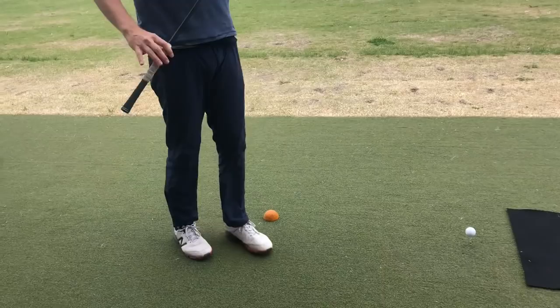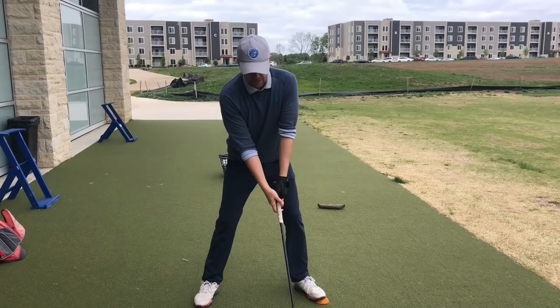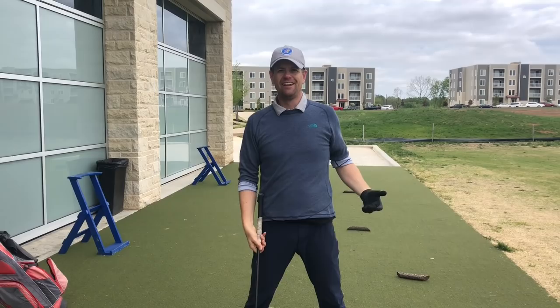What it is, is they've seen that all the top players are getting their maximum force into the ground at about neck high, maybe armpit high, like in here. When I was interpreting those Phil Mickelson videos, I thought he was getting max force in the ground about here, which is way too late — way too late to transfer to anything.